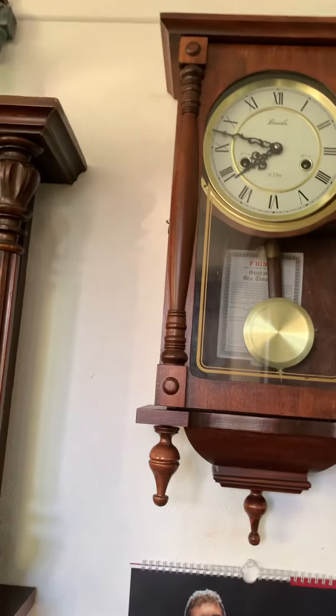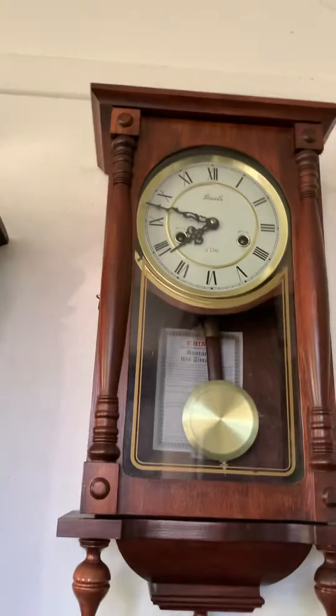I've got a new clock — it didn't cost money, it's an heirloom that's been passed down. It's a Lincoln wall clock. My great grandma bought it for my grandparents and it was given to them on the 14th of January 1995.